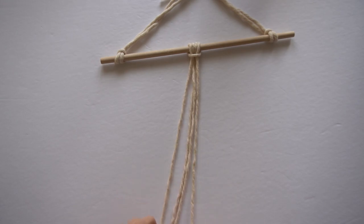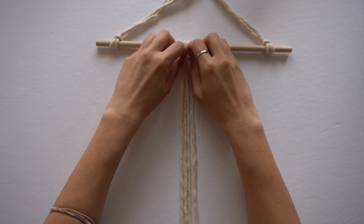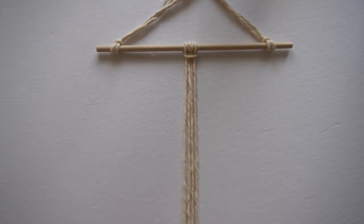I have incorporated this knot into a new wall hanging I will be releasing later this week, so please stay tuned for that. I'm sure you guys will like it. Thanks for watching and I'll see you guys next time!